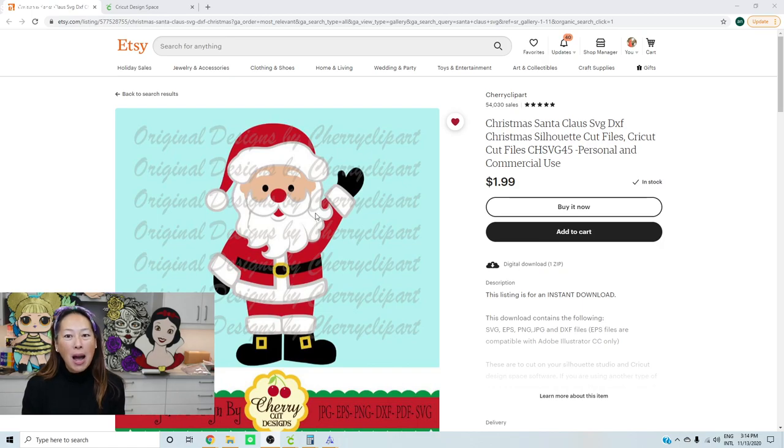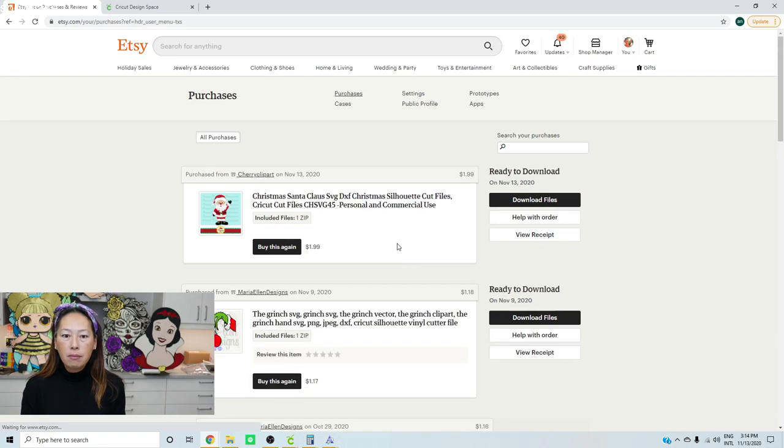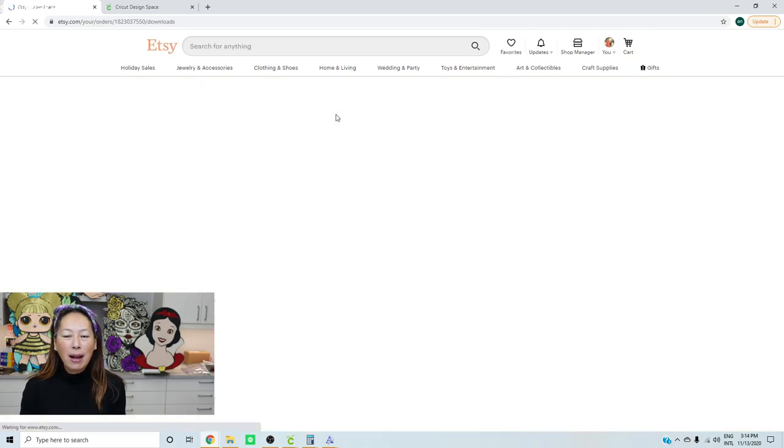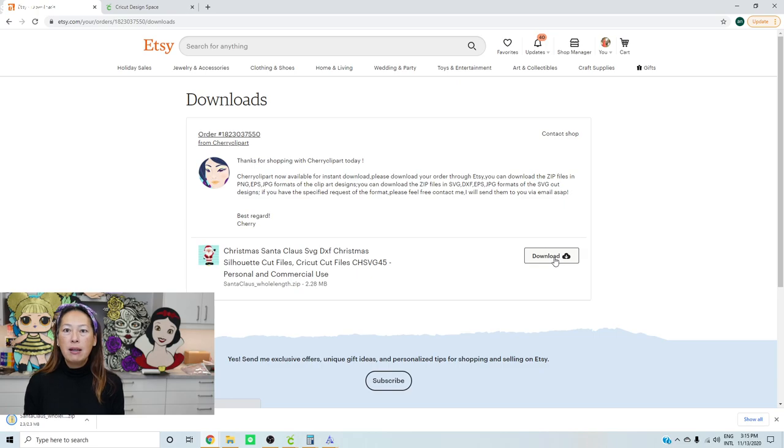I'm on Etsy. This would be the same for almost any site that you buy from. Normally it's going to be under your profile, under purchases, for you to go and actually download the file. So here are all the things that I've bought. We're going to download the file. Download here — and it's usually a zip file, because they'll give you the option of an SVG file, PNG, or JPEG. So you have all these different options.